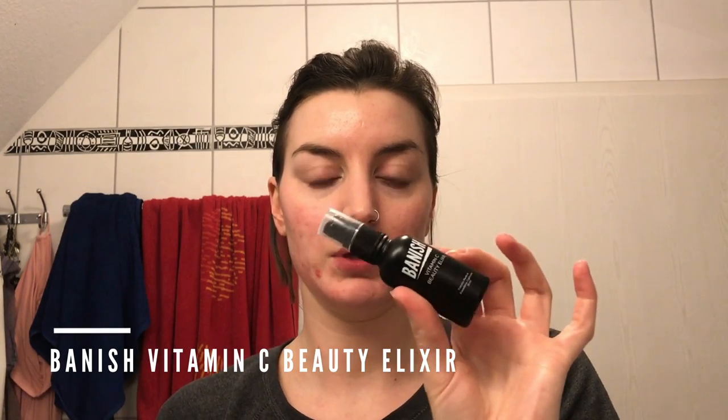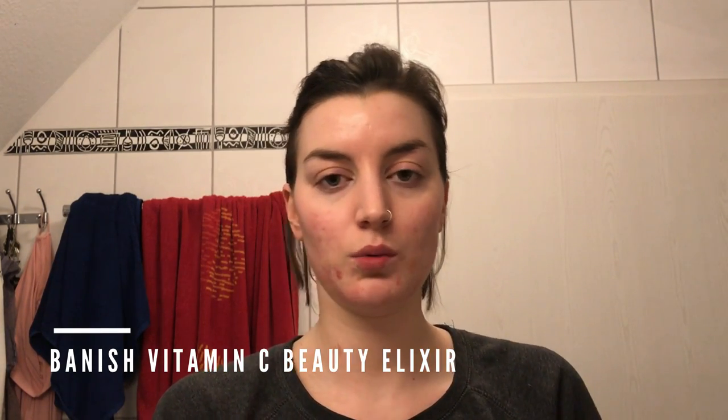The last step for me is I follow up with the Vitamin C Beauty Elixir. You're going to want to close your eyes and your mouth because it has tea tree oil in it and you don't want that in your mouth. I love this — it's amazing. I also spray this randomly throughout the day to freshen up my face, and I sometimes spray it on my pillow because I like to be extra.